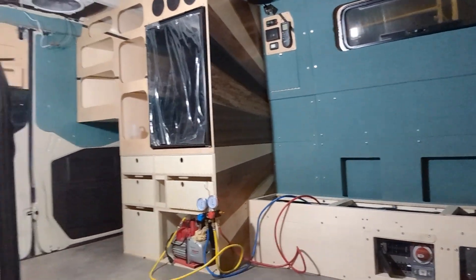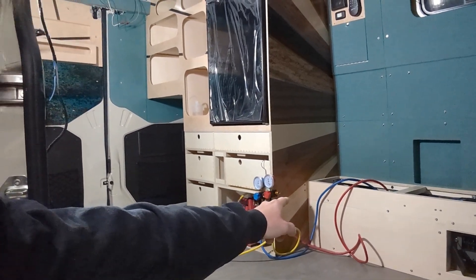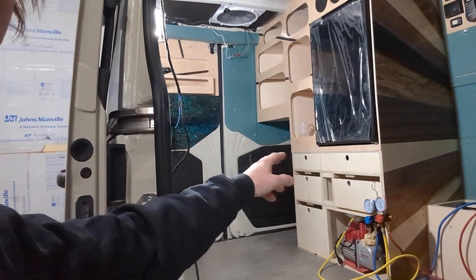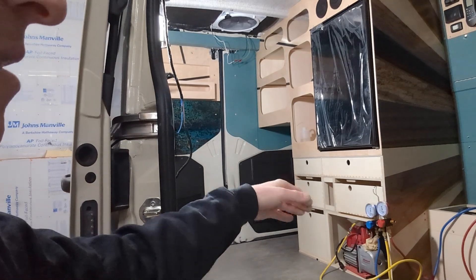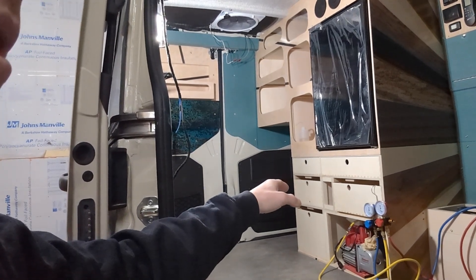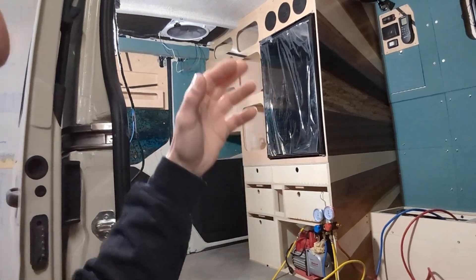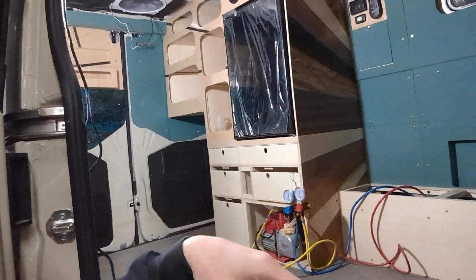There are a few things left to do - I've still got this electrical compartment open because I need to get my air conditioner charged, which is why I've got my gauges hooked up right now. I've got to get all these drawer fronts on, but I'm going to save that for the end so I don't accidentally ding something as I'm pushing my kitchen in and out. I still need to get my bed in here too, but I'm leaving that out just to have room to move around.